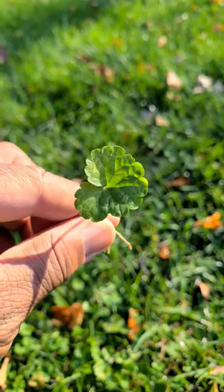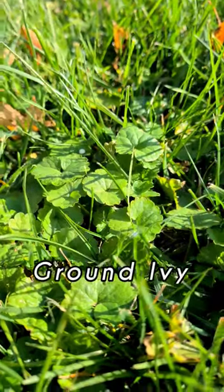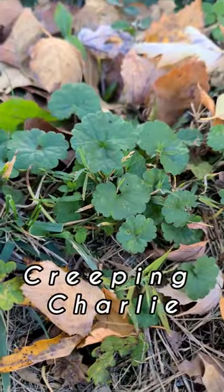Do you have this weed in your lawn right now? If you do, this particular weed is called ground ivy, or better yet, we call it creeping charlie.